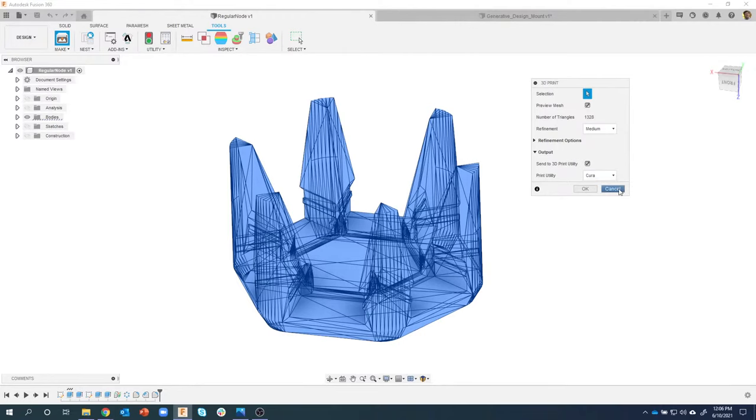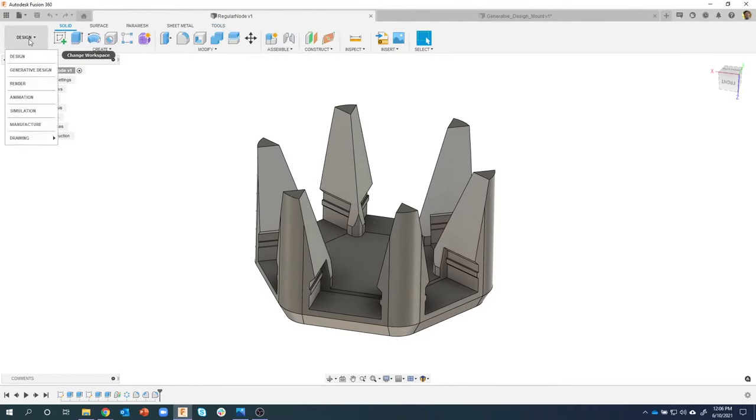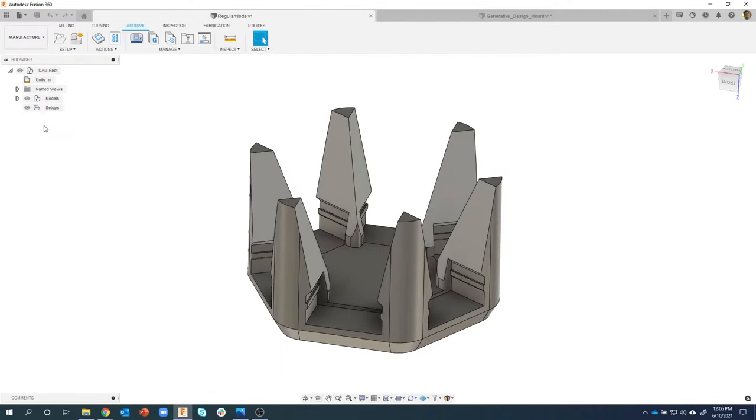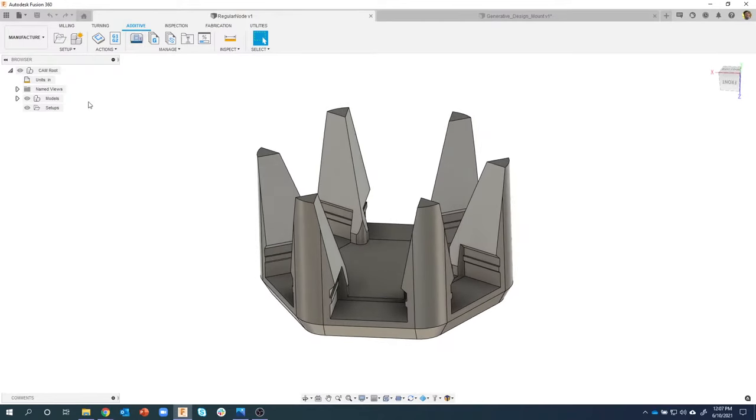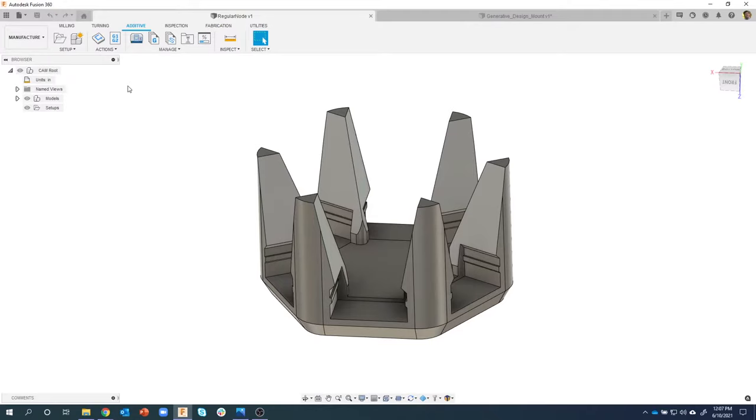What I'm going to be showing today is that we can actually slice right inside of Fusion 360. To do that, we're going to go into the Manufacturer workspace. I'm now in the Manufacturer workspace and by default we usually start in the Milling tab, but you'll notice there's Turning, Additive, Inspection, etc. I'm going to spend today in the Additive tab. It's very similar to how you would do a regular part on a CNC machine - you start with a setup, it creates the tool path automatically, and then we can edit and change that.